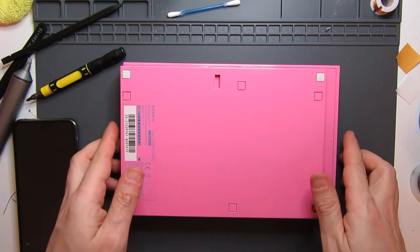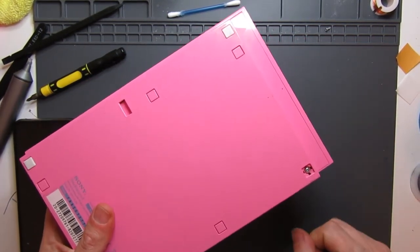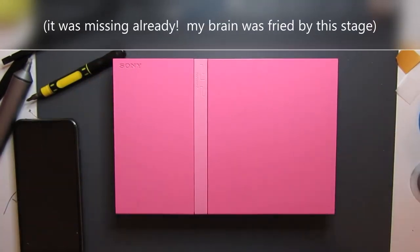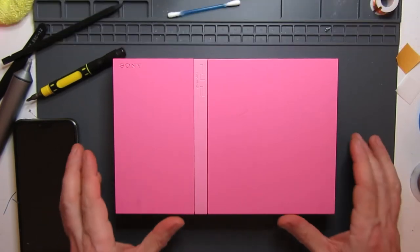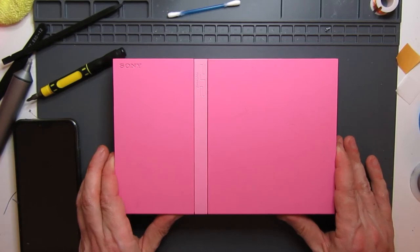All right, that's back together. I seem to be missing one of the little feet but I don't know if it was missing in the first place — I'll check the video later. Now it's time to head inside, hook it all up and check if it works, which I suspect it won't. I'm being pessimistic, but we shall find out.